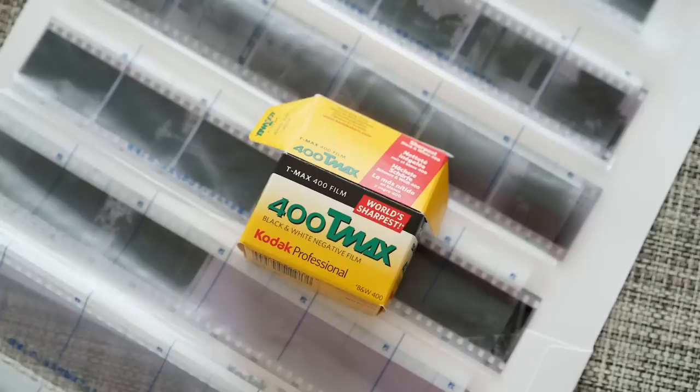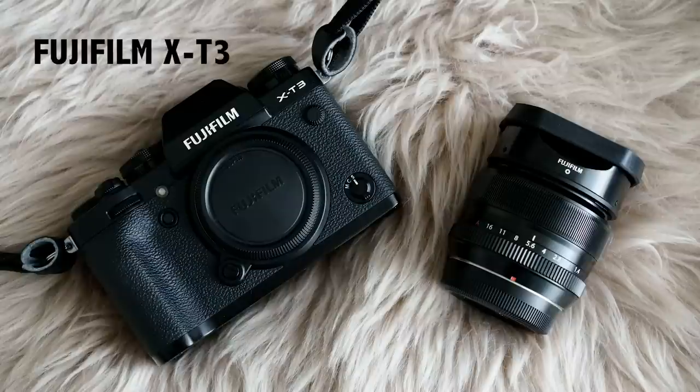This time, I used monochrome negative film with it. Now I'm going to show you the tools I used — watch the product links in the description box below. The camera is the Fujifilm X-T3 and the lens is the XF 35mm f1.4.